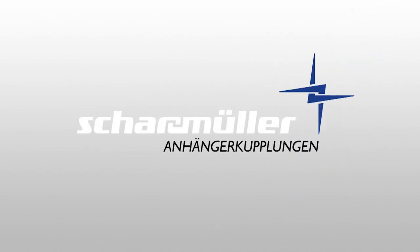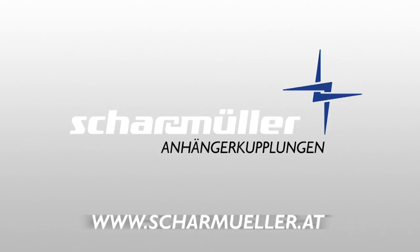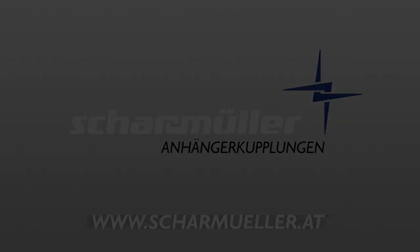Scharmüller – Kompetenz im Kuppeln und Lenken. Weitere Informationen finden Sie unter www.scharmüller.at